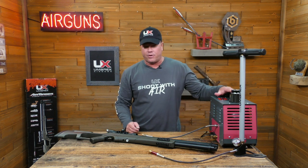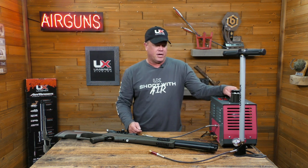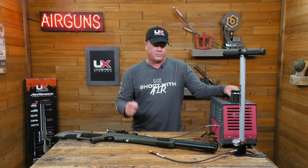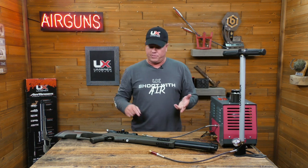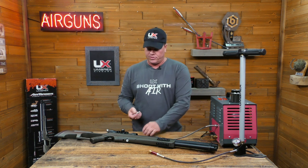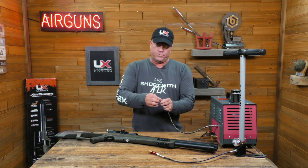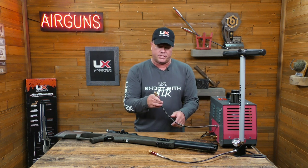So we've got the Umarex ReadyAir here. With the ReadyAir, it's a 4,500 PSI pump. It's oil-less and virtually maintenance-free. You can pump anything up — the Hammer, the Gauntlet, the Air Saber, the Origin — whatever you want. All you have to do is put the adapter in. How do you fill this thing up? It's actually pretty simple.